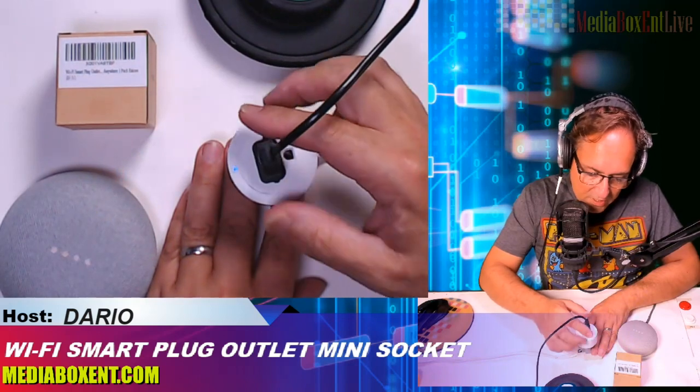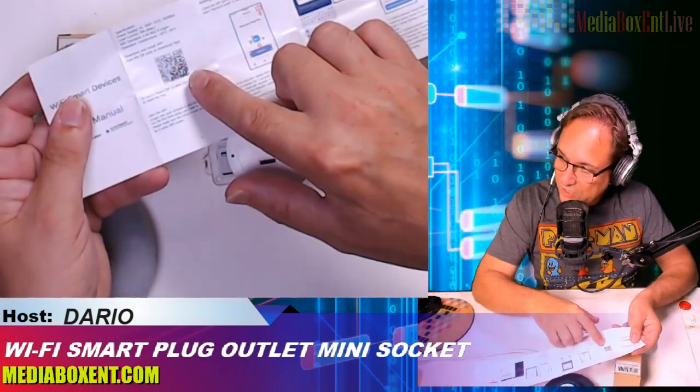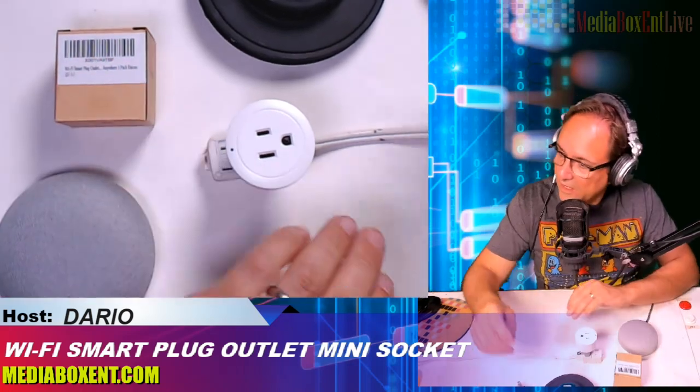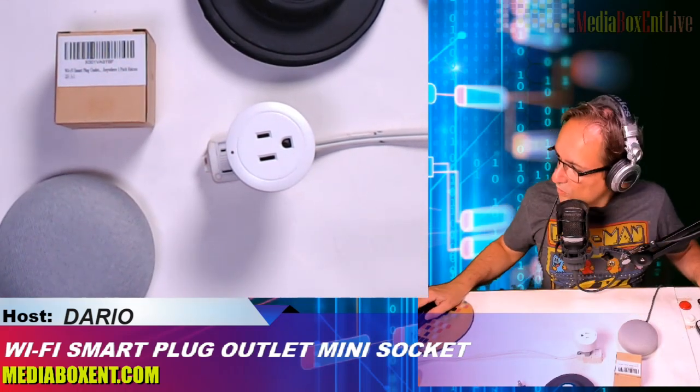You see the symbol here comes on and you get the blue light. Now we're going to sync this. You have the structure here on the device — to download the application you just scan the QR code over here. In my case I already have it installed.